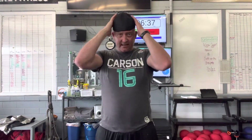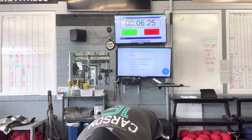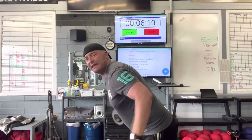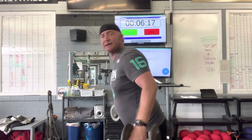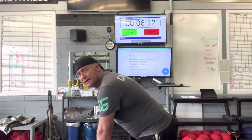Now I'm going to work the posterior deltoids. We're going to keep our palms facing down — pronated grip. I'm just going to bend over and fly. I'm not squeezing all the way up because I don't want to hit my rhomboids and traps — I'm just trying to hit those posterior deltoids. Arms straight. Just really focusing in on that posterior deltoid.